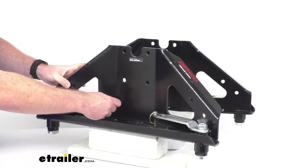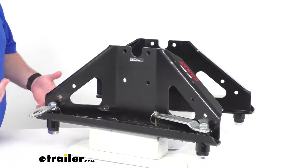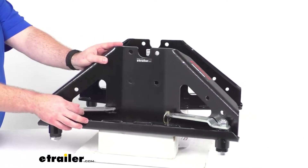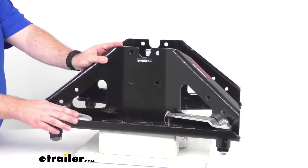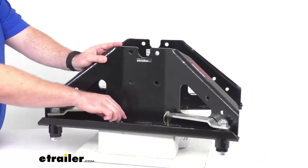Just like your originals, these are going to very easily connect to the factory tow prep package on your 2016 through 2019 Chevrolet and GMC truck. These are going to open up, drop right into those pucks, and then turn to get secured.